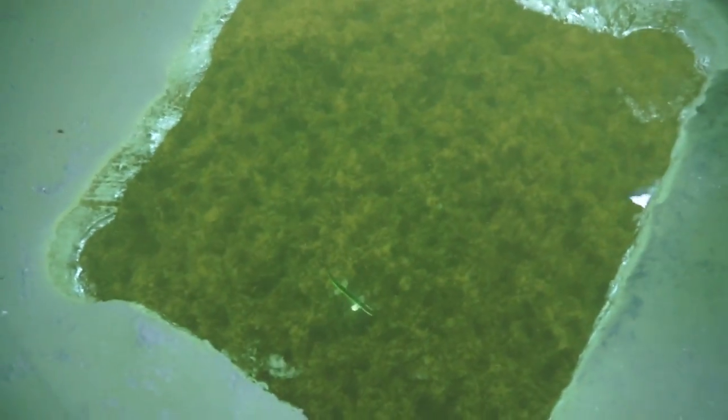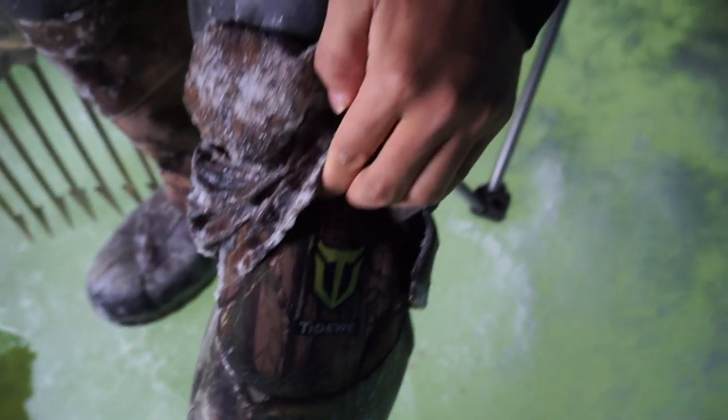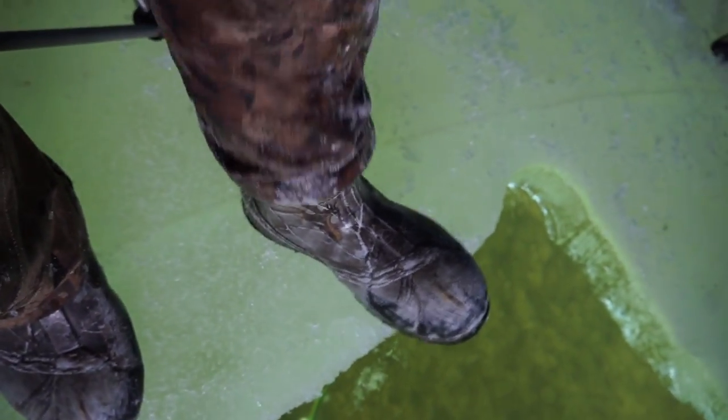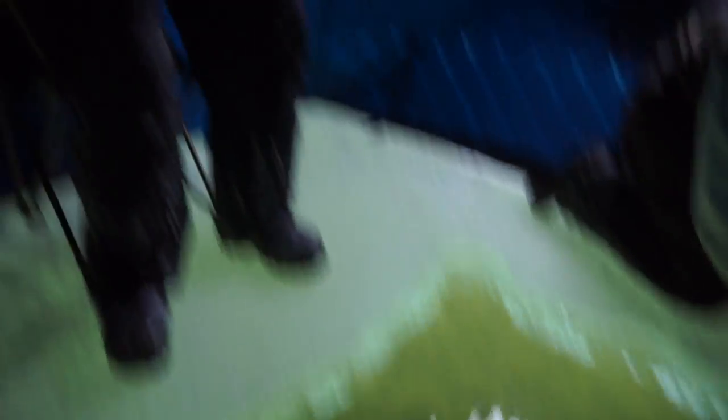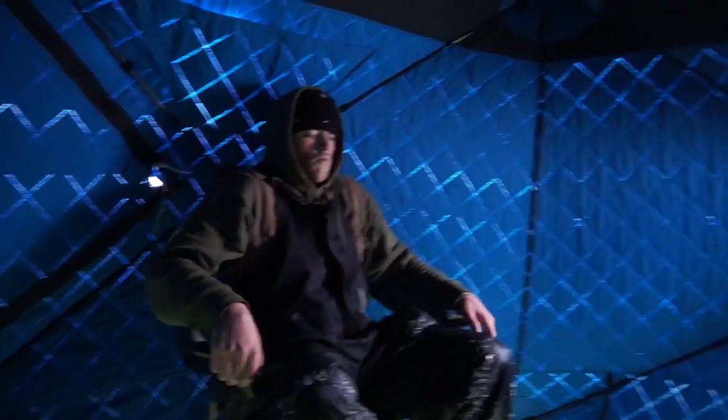It's been a couple hours and we haven't seen any pike — not even a little minnow. So we decided to move over into the weeds, thinking all the baitfish are over there and hopefully the pike are with them. This is what we're working with now — something a little different than the last spot. Huge shout out to Tidewee boots — these things are keeping me nice and warm. Check them out with the link down below.